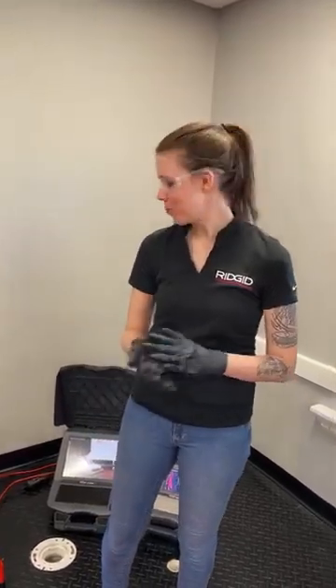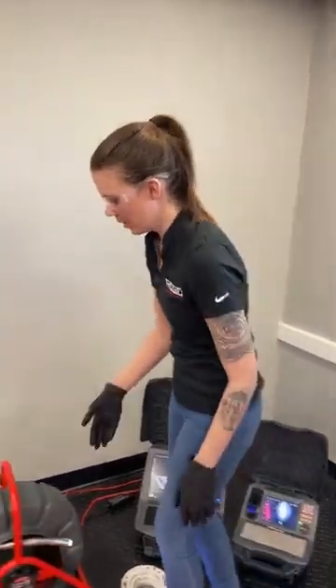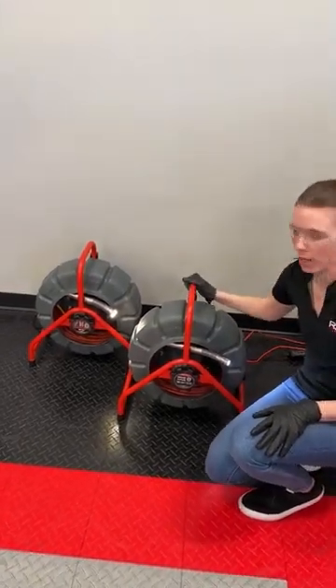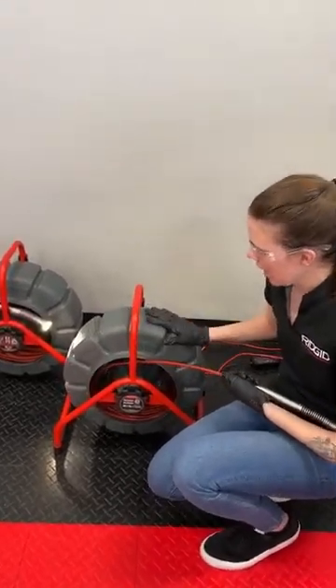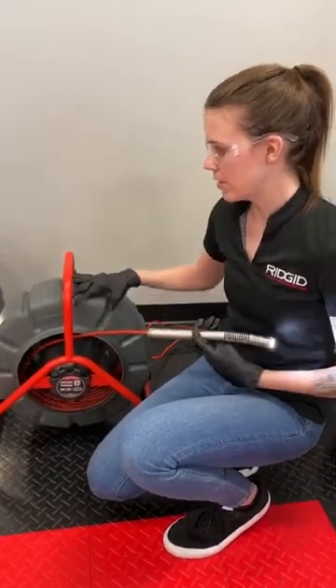Hi, I'm Kelsey, the product manager of Diagnostics. Today we're going over our newest camera reel, the Mini Pro. What's exciting about the Mini Pro is it's the first camera reel to have digital self-leveling. In comparison to the traditional self-leveling camera head, the leveling is done digitally — there are no moving parts that have to catch up — so it's our most stable in-pipe view available. We're going to compare the new Mini Pro to the Mini. They share the same body and frame, both weigh 26 pounds, both have 200 feet of mid-stiff push cable, and both have the sonde built into the camera head.